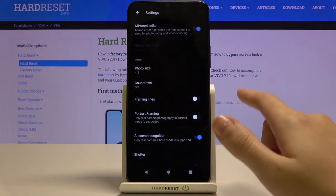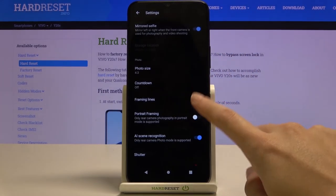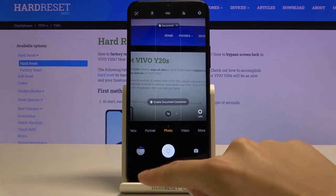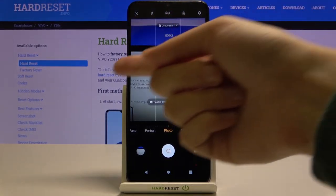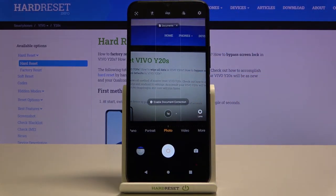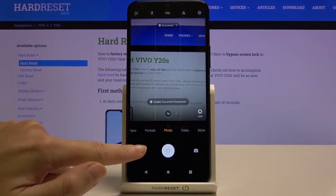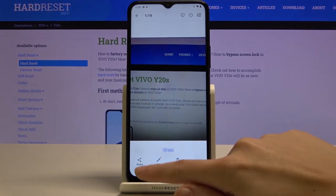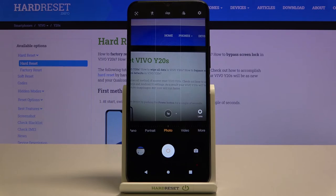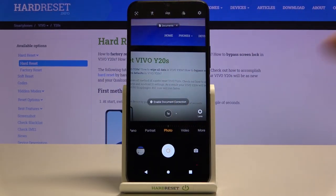Now let's move to the framing lines. Using this button we can turn them on and off — these are the grid lines for this camera. Let me keep this turned on and go back to see them in the camera preview. These lines are useful when you want to use the rule of thirds in photography or experiment with composition. Remember that these lines are not visible in the actual picture, only in the preview to help us take better photos.